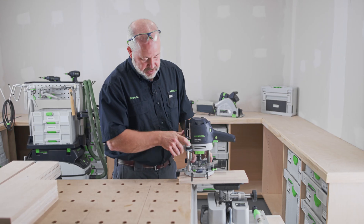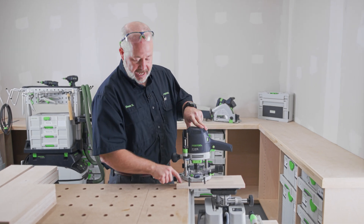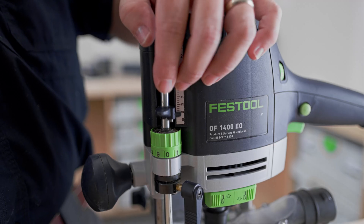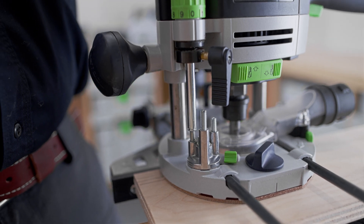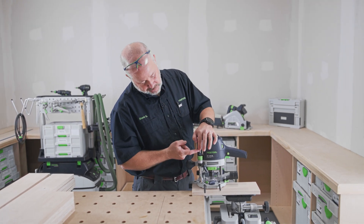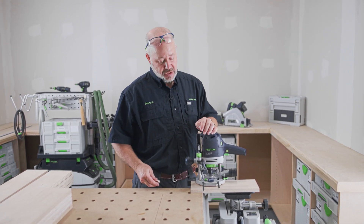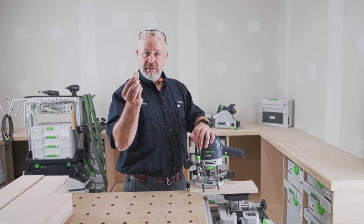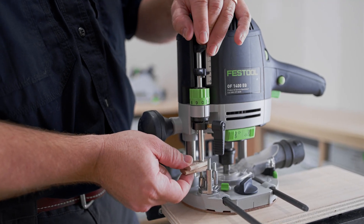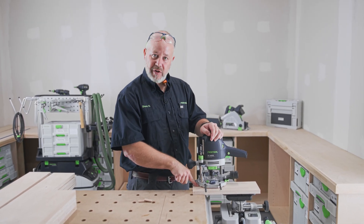Depth is very easy to set up on any of the Festool routers. First I just bottom it out so the bit is actually touching the material. Twist the locking knob, loosen all these up, push them down so they're touching one of the posts on the turret, and zero everything out. Now I know I want to go down 12 millimeters. The scale on this router is imperial, so I'll actually take two 6-millimeter domino tenons, put those in between the shaft and the post — I know that's exactly 12 millimeters — and lock that down. Now I can go down 12 millimeters into my plywood.